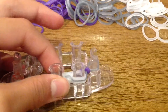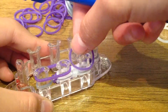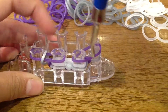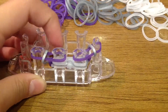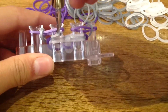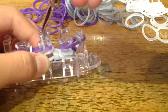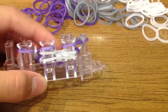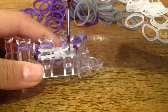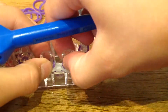Now grab two of your colored bands and place them on both of the outside pegs. Hook your band up and over, do the same with the other side — up and over. Now pull back the top band, twist it, take the silver band and place it over and up. Then take the top border band, pull it back, take the metallic silver band and place it over and up. Your bracelet should be forming a little.